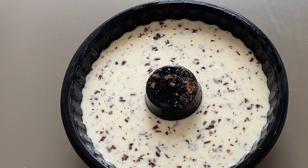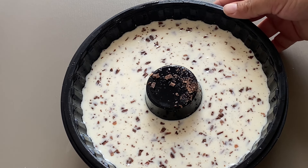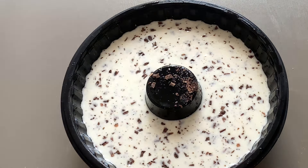Agora vamos levar pra gelar — vai gelar a nossa sobremesa por umas duas horinhas. Eu volto aqui pra estar formando essa sobremesa junto com vocês. Aqui eu utilizei raspinha de chocolate embaixo, na forma — essas raspinhas de chocolate.